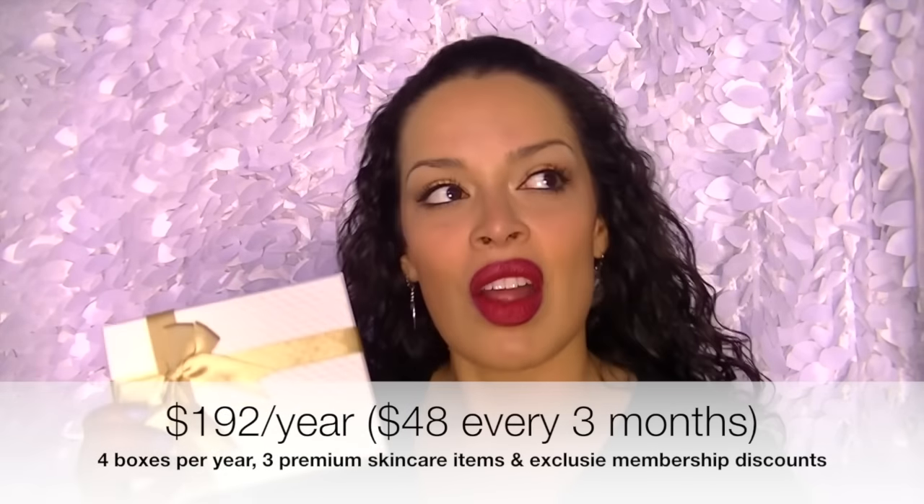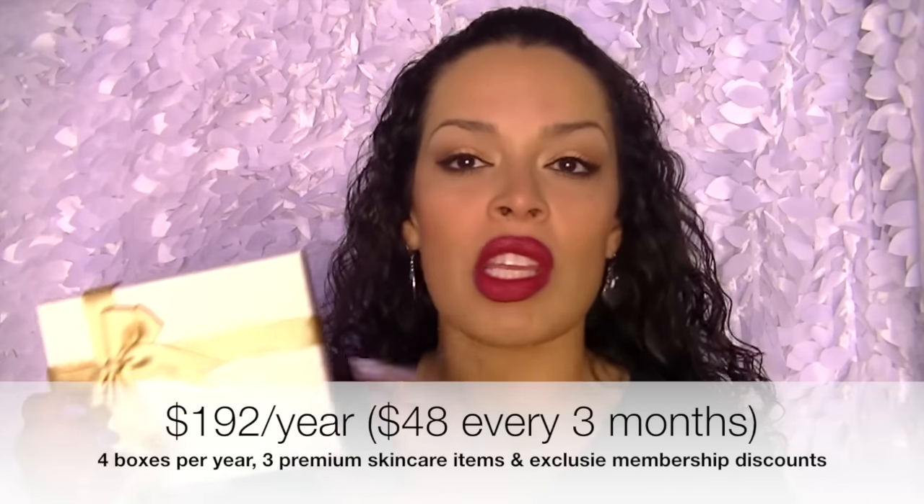I kind of go across the board with high end and drugstore. I love my drugstore, but I am willing to spend more money on higher end skincare because it's your skin. It's really about trying new products. This is definitely a luxury box — and I mean it. It's $192 a year, so that's four boxes, which evens out to just under $50 per box. When you think of it that way, it's actually not that bad — comparable to New Beauty Test Tube, which was about $49 with shipping.